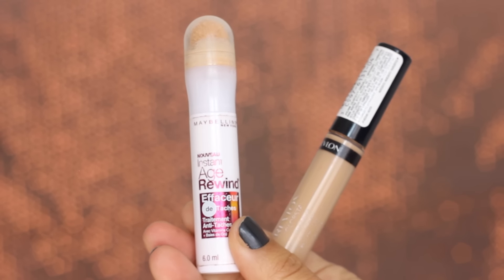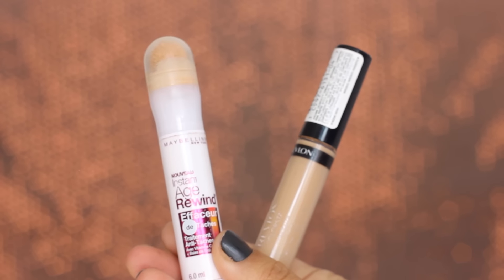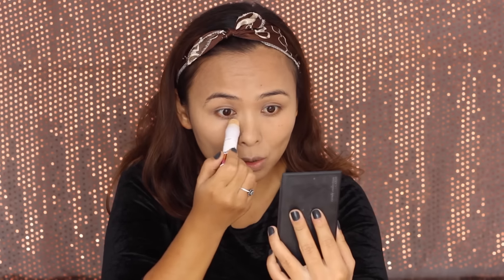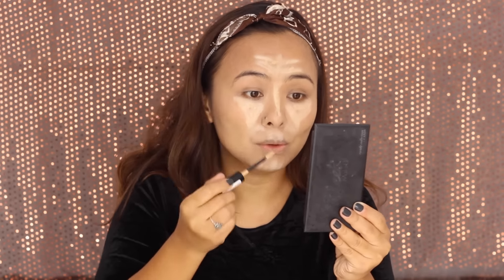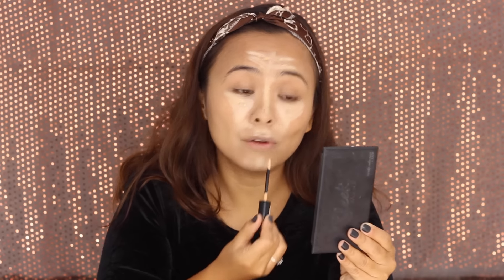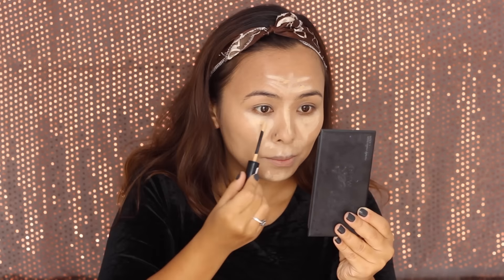I'm absolutely in love with this combination of concealers because together they provide a very good match for my skin tone. The Maybelline one on its own is too light, which is why I like to add a few dots of the Revlon concealer. I'm placing the concealer on the center portion of my face to highlight that area, then taking my beauty blender to blend it all away.